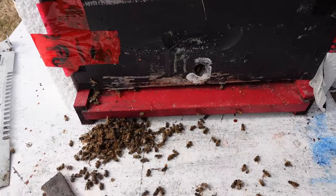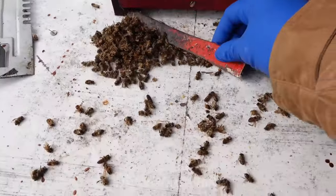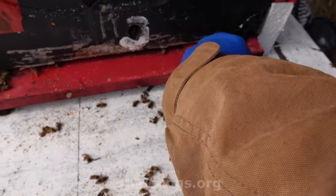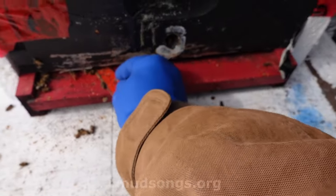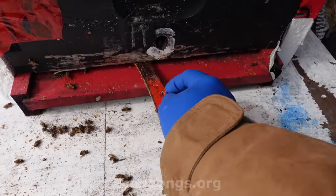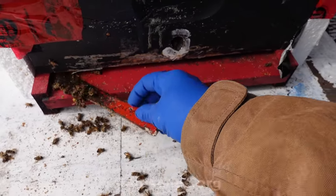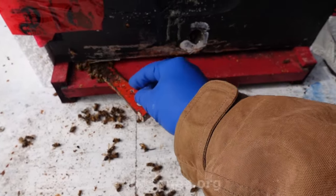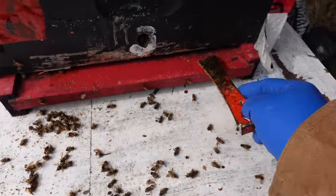I scraped out some bees, and there's a fair number of dead bees in the bottom. These bees haven't been coming down to the bottom, but I think it's because the dead bees are naturally accumulating on the bottom, and they're blocking the entrance.